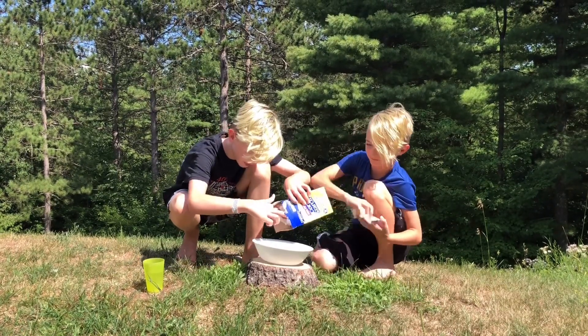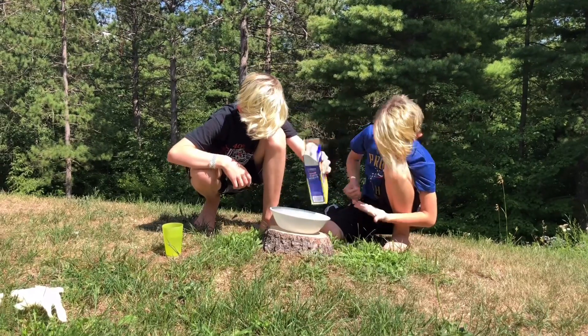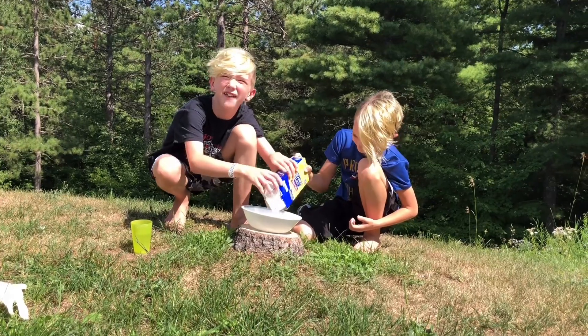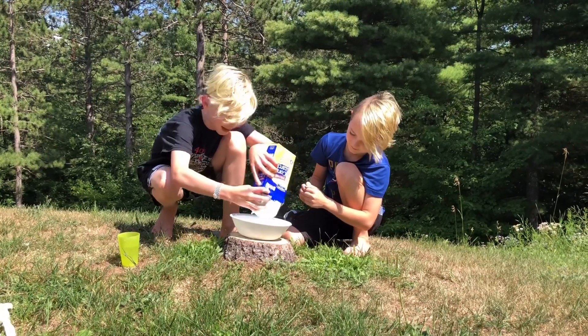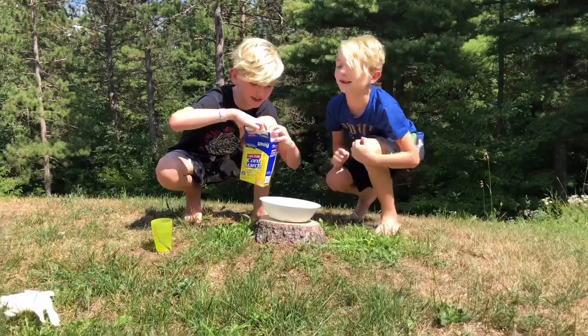I don't know how much you're supposed to put in. You're leaking on the bottom. Person that's holding the camera, can you help? Just pour. All of it? As much as you want. Let's pour it all!